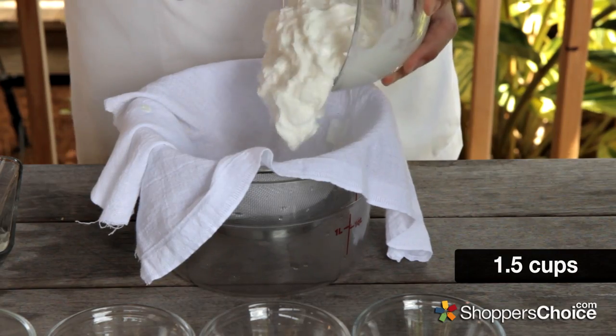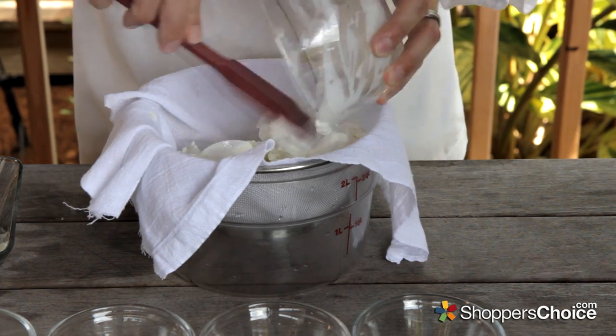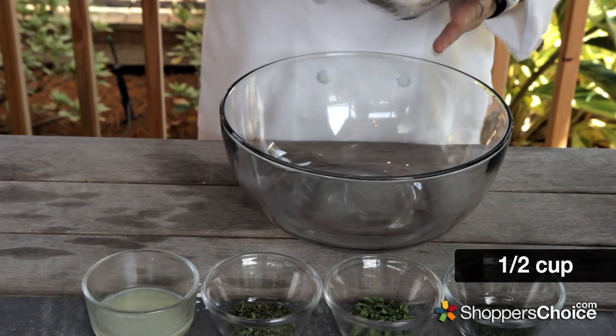Now, much in the same way, we'll make a little strained Greek yogurt by pouring it into some cheesecloth that's been set into a strainer set over a bowl. We'll set this aside as well to allow it to drain a little bit and we'll mix the rest of the ingredients together.